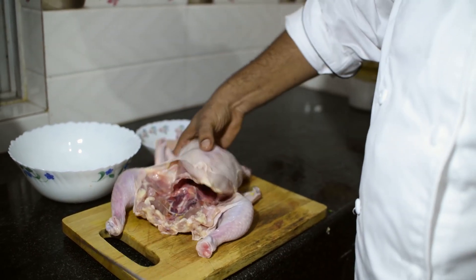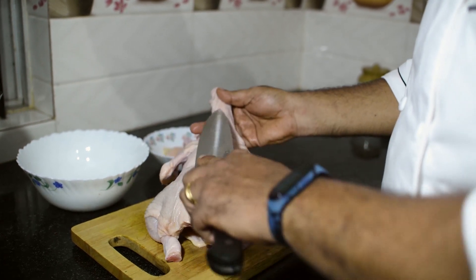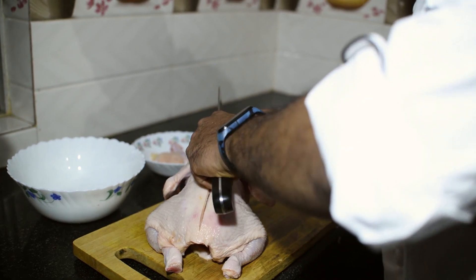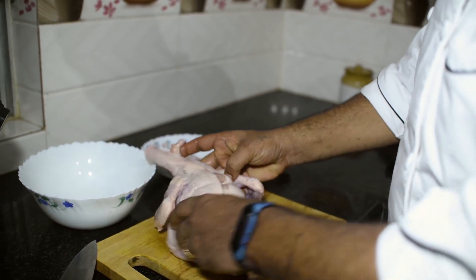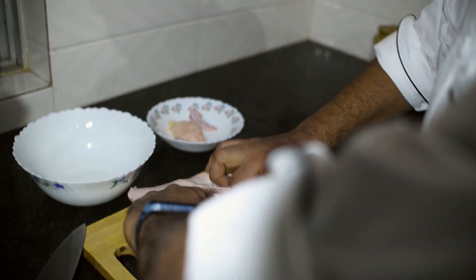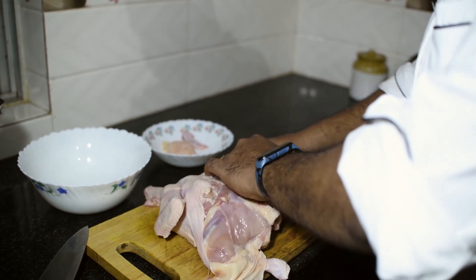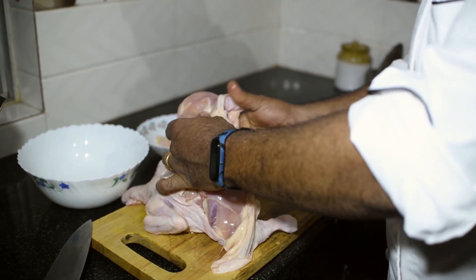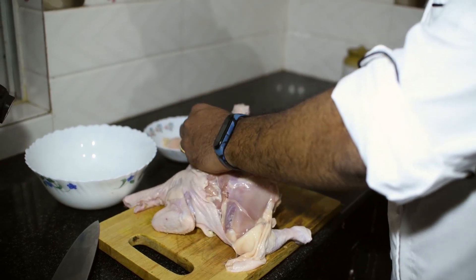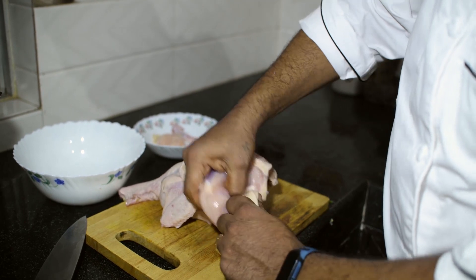Once that is done, flip the chicken over — you can see the back side of the chicken — and just give a cut. Once you see it is open, put your fingers in and just tear the skin off. Put your hand in and pull out the skin from the whole leg. Once the skin from one leg is out, go to the other side and do the same.